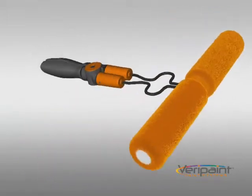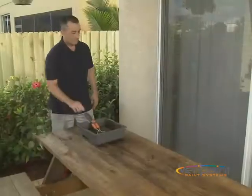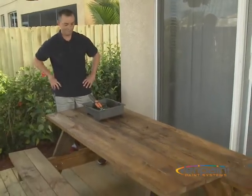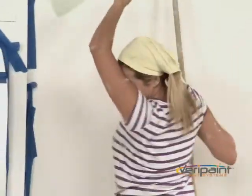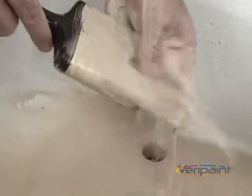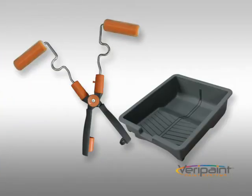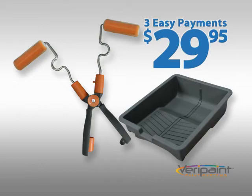With its built tough construction, it's guaranteed to make those small weekend jobs easier and gives you professional grade results in no time. Regular rollers are a mess and spatter everywhere. Brushes leave track marks and are hard to clean. And professional sprayers cost a fortune and are hard to use. The Verapaint X-Roller can be yours for three payments of $29.95.